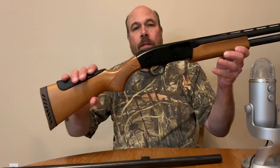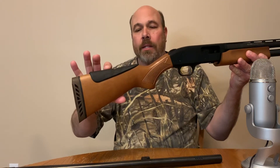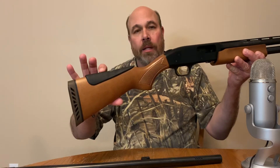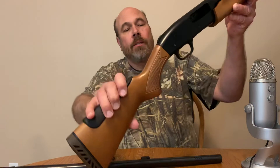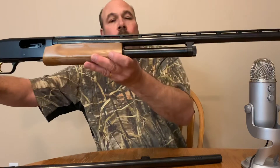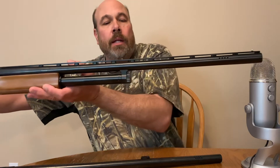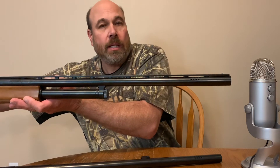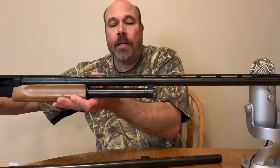It's a very nice gun. It comes with two different cheek pads — this cheek pad is for the field barrel, and then it has a bigger cheek pad for the slug barrel. It also comes with a ventilated rib and it has two beads, so you can line up one in the middle and one at the end. It's really nice to have the ventilated rib like that.